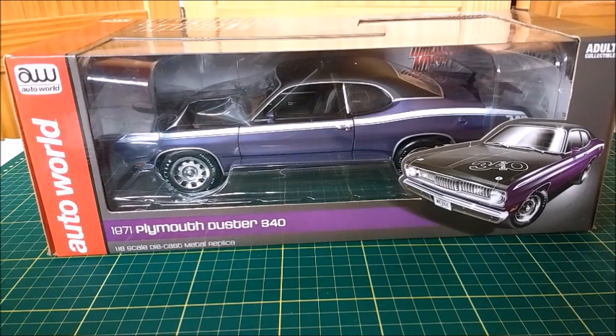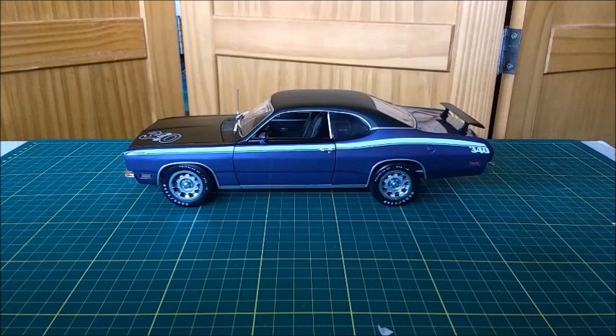Let's unbox it and take a better look at it. Here we have the Plymouth Duster, which is the Dodge Demon's Plymouth counterpart. This car is very nicely made by Auto World. It's a non-ERTL line, so it's simpler than the Authentics, but still a very nice quality model car.